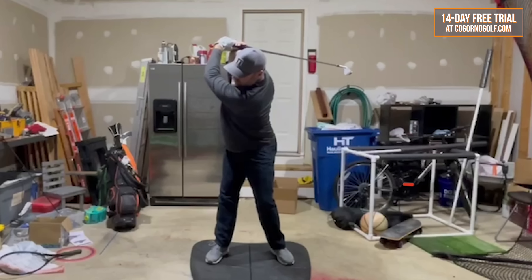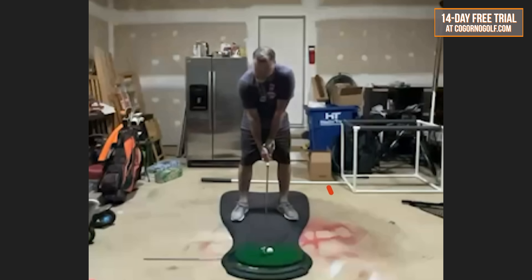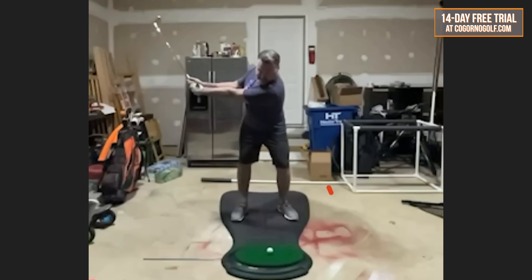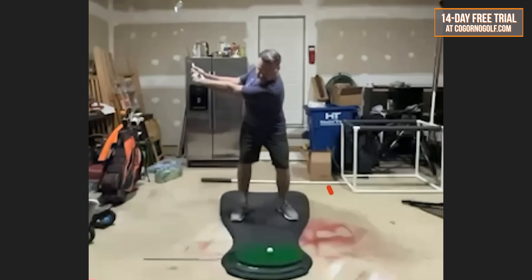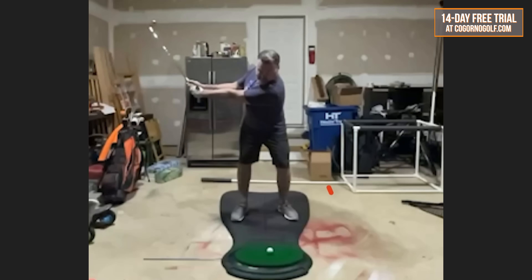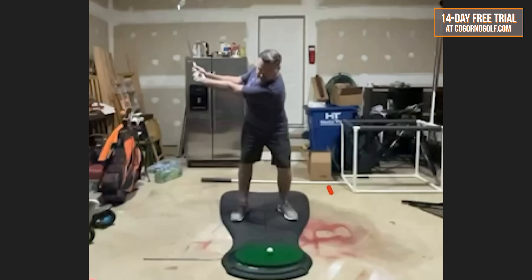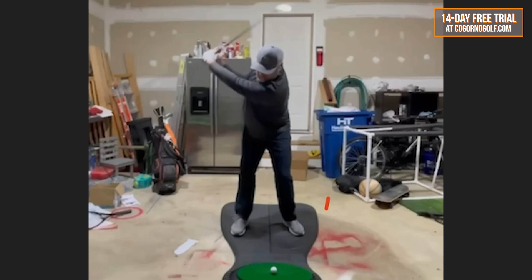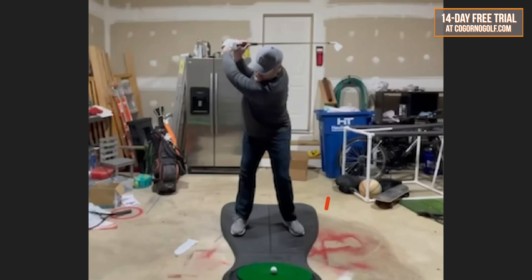So here we have Greg with the before swings — complaining about the swing length, wanted to increase the swing but didn't feel flexible enough to swing longer. So he has a very short swing length in the initial. A lot of good moves but obviously very short with the swing length. Now here's after doing the drills that we're talking about — no changes to anything else, not thinking about turning more.